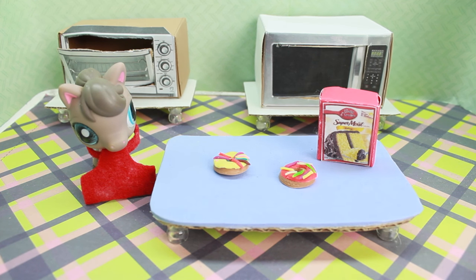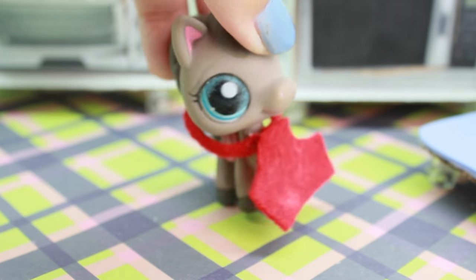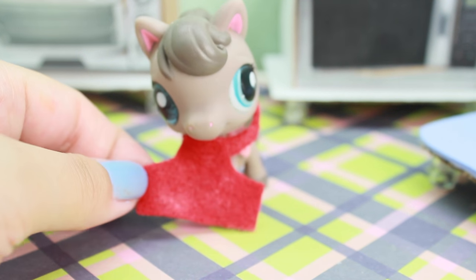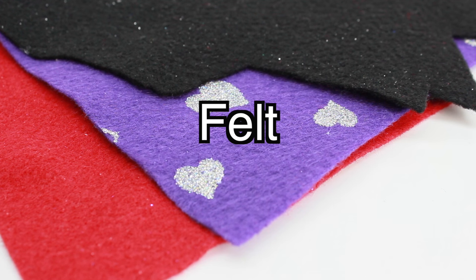Hey guys, welcome back to Possum TV! I haven't done a DIY in a long time, so I decided to do one today. I'm going to show you guys how to make these super cute kitchen aprons for your LPS. Hope you enjoy this video — please leave me a comment and let me know what other types of DIYs you would like to see. Stay possum, guys!